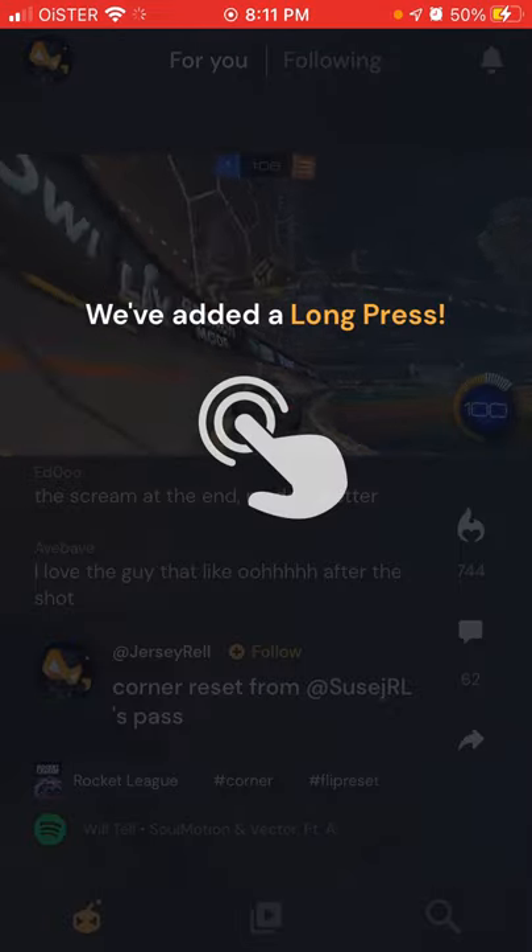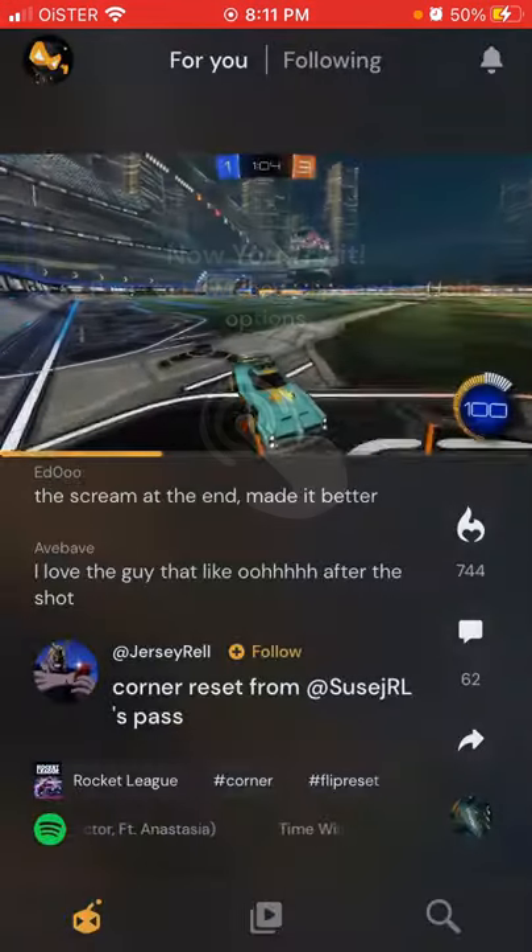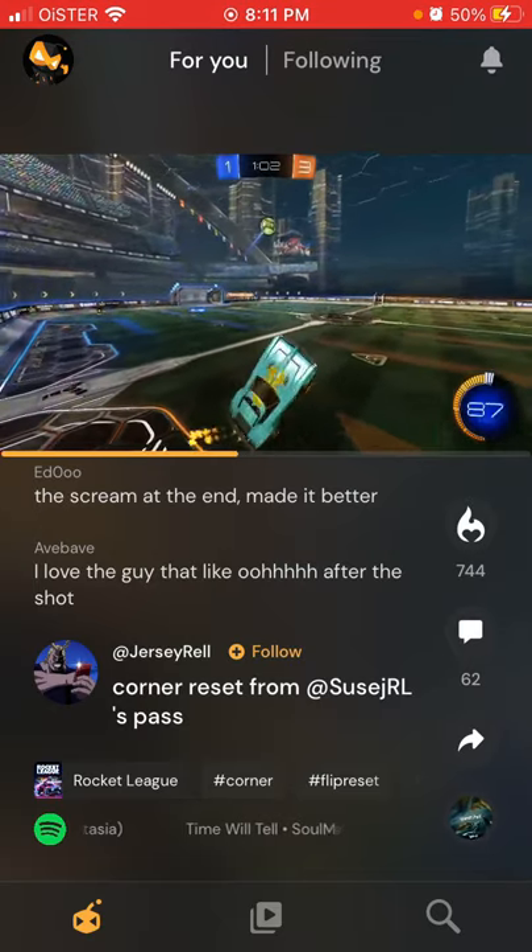Then you can choose to enable or not enable notifications, and there you have it — you're inside the platform.